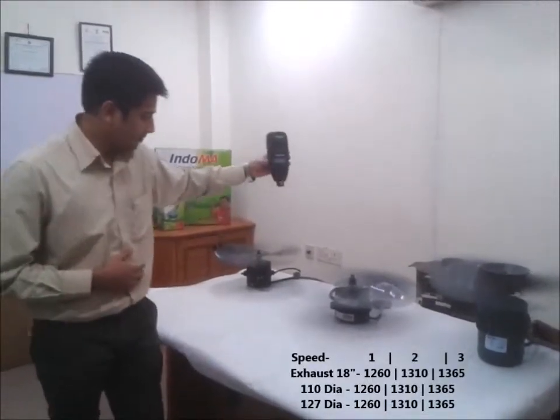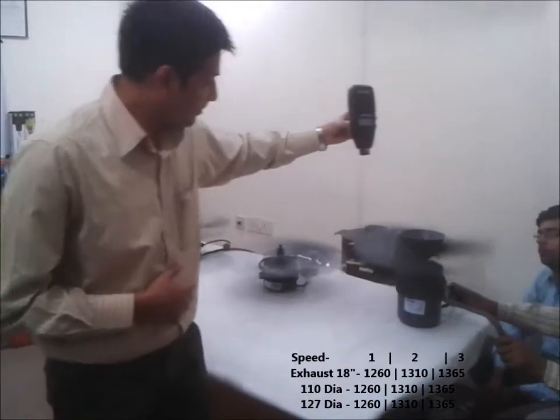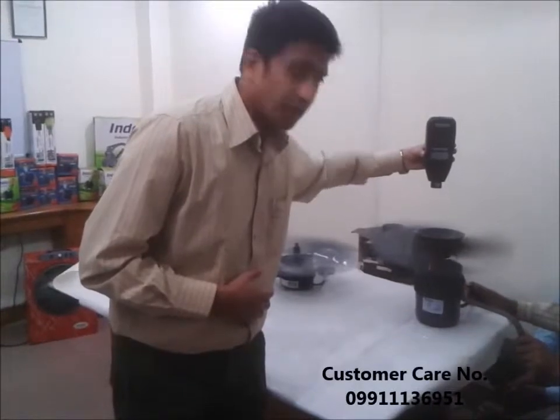1365 RPM. 1370 RPM. For all the other two speeds, we have a reduction of 50 revs per minute, in a range of 50V.